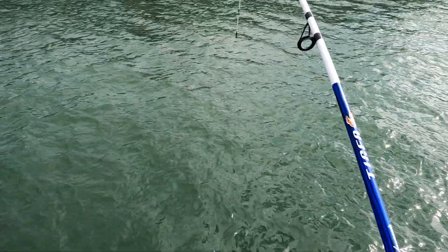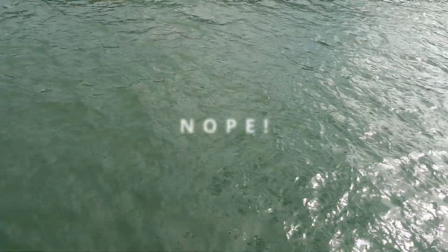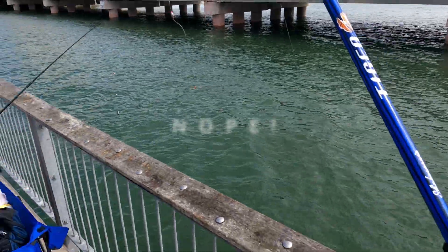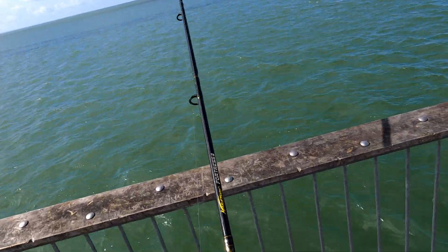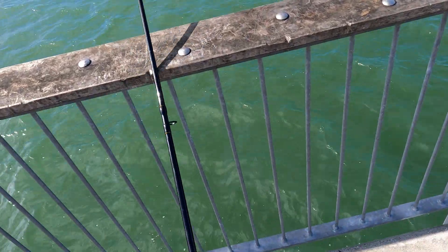I think I got something on the line already. It is a really slow day out here today. Got some underwater footage — it's really, really slow.